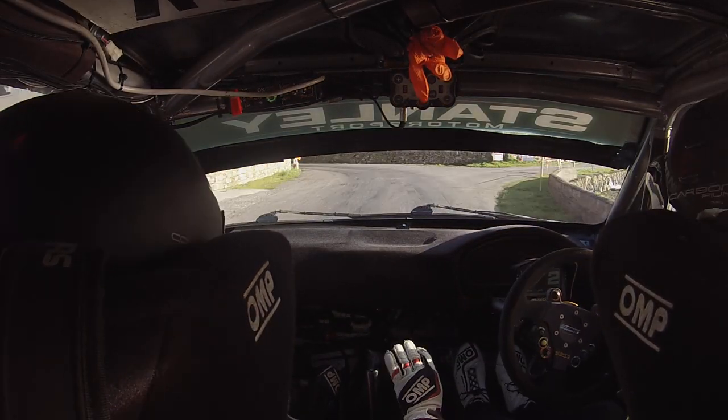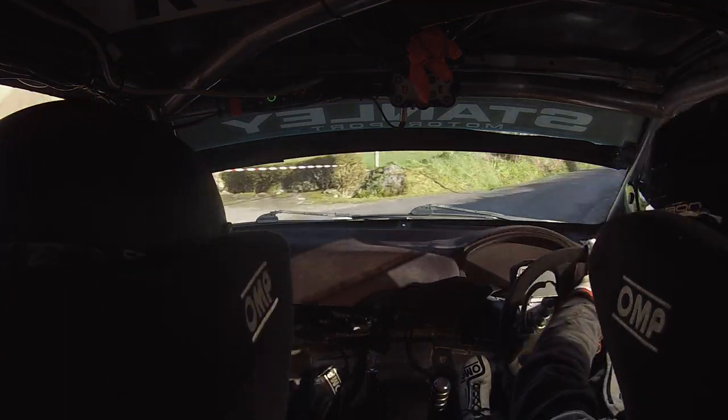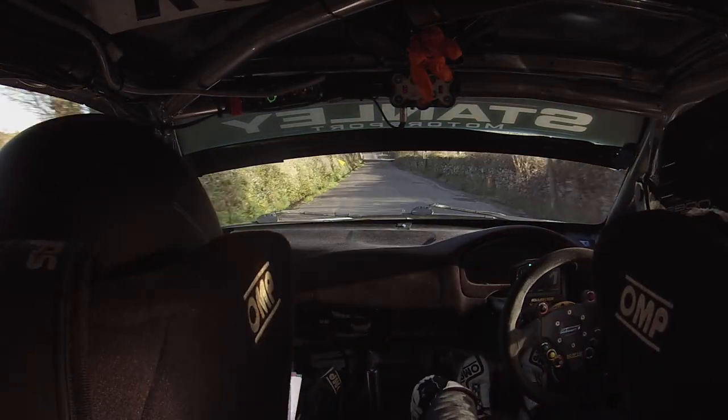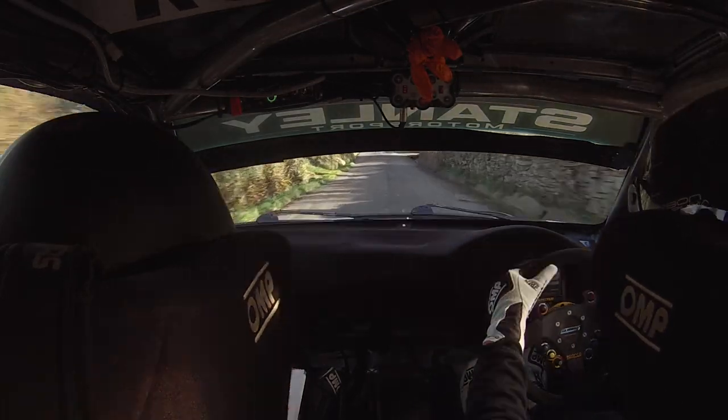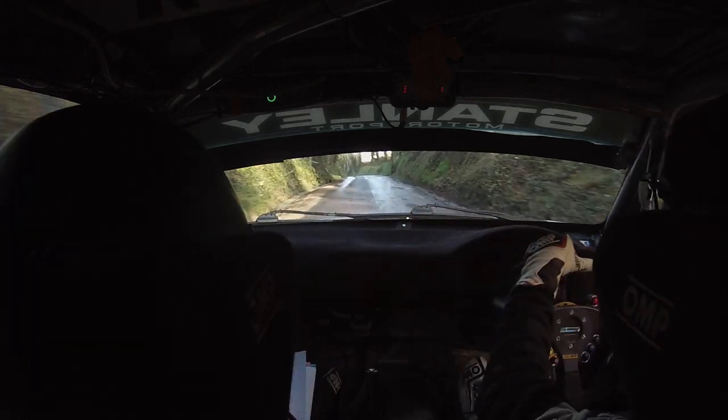Onto the 2 right. 150 up, tidy. Bit of water up here now. 3 left, keep in past junction. Onto flat crest. And 5 left, 5 right. Don't cut the 5 left.